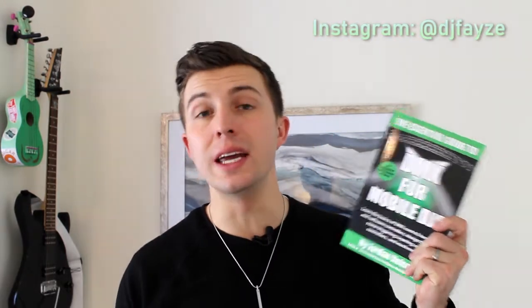I wrote this book as a follow-up to my original book entitled The Essential Guide to Building a Mobile DJ Light Show. If you haven't seen that video, I'll link it down in the description. That book covers general topics in lighting, what you should look for when buying fixtures, how to set up your lights in a symmetrical and eye-catching way, and how to use different types of lighting to match your event. But a lot of the feedback I got was for a second book dealing with DMX lighting control in a more in-depth manner, which is where this book comes in.